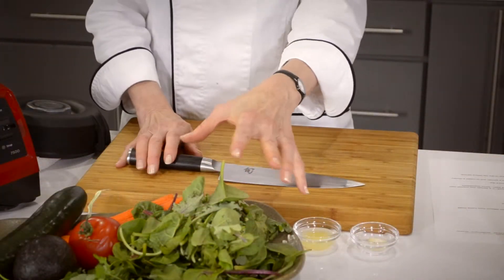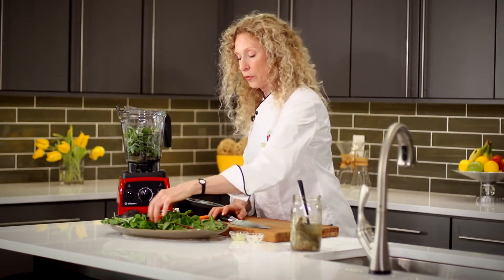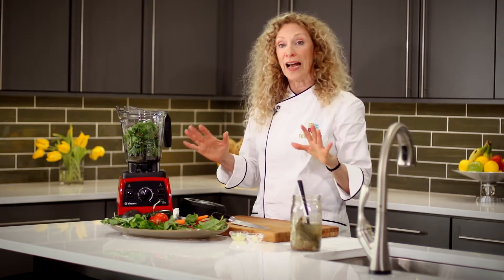I've got some mixed greens leftover from a salad mix I had bought — there's kale and chard and a little bit of baby spinach. I'm going to put that in first because the greens are really important. You can see already we're going to have a really healthy concoction.